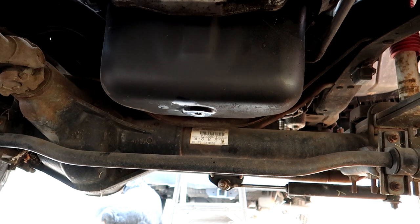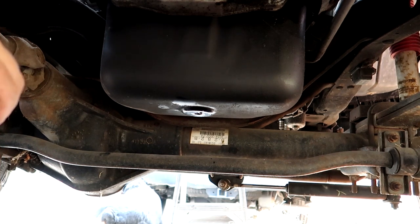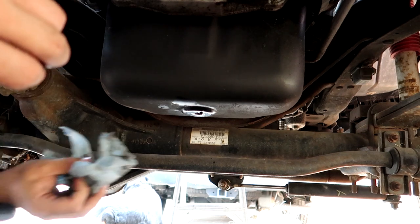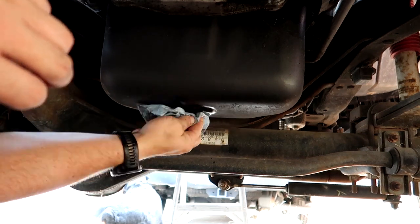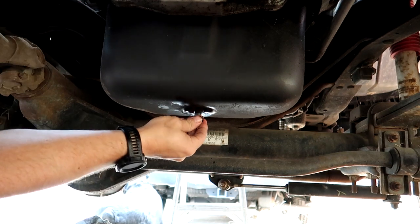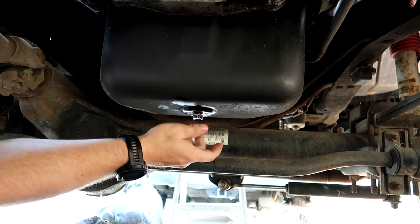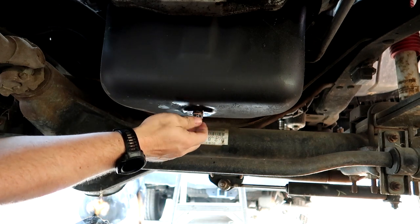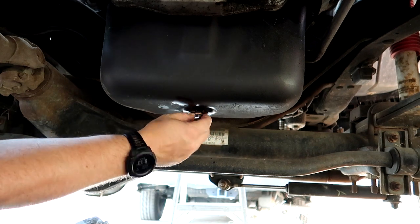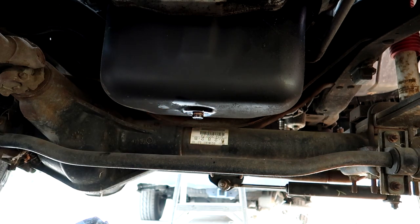Since the Mishimoto plug isn't going to work, I've got to put the factory one back in. Things happen — I'll figure out the correct one and have it for next time.